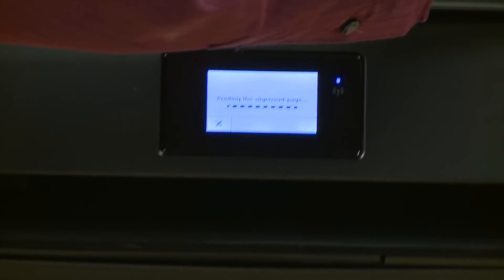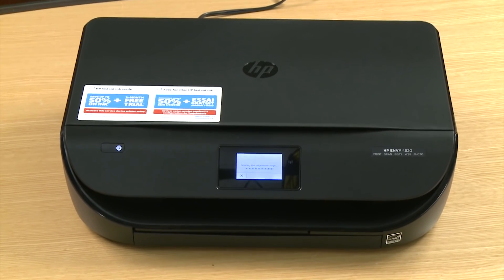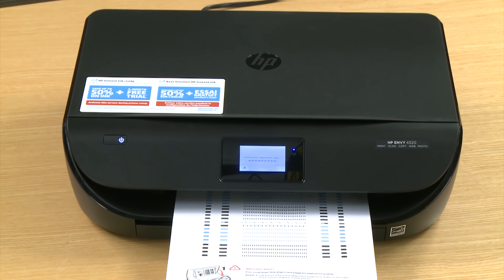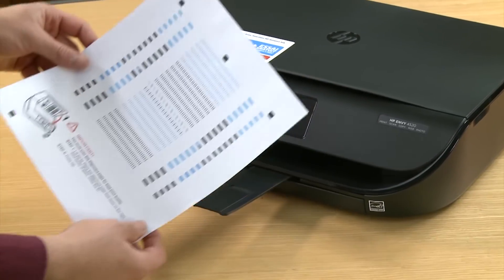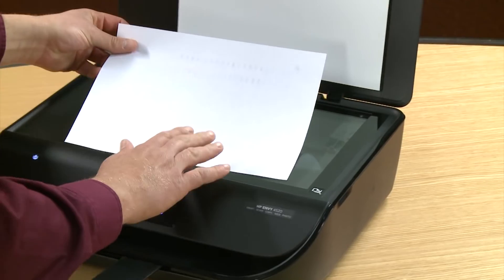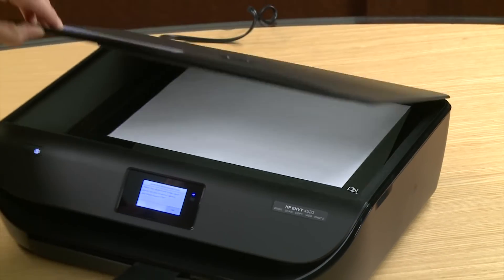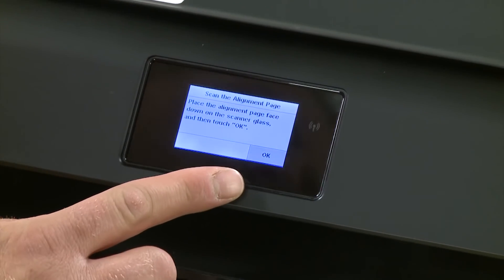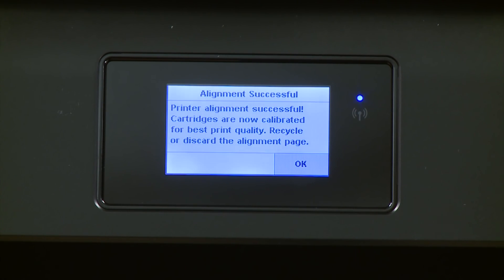The printer will then print an alignment page. Alignment is necessary when setting up your printer because it calibrates it for the best possible printouts. Once the alignment page prints, you must scan it to finish the calibration. Grab the alignment page and lift the scanner lid. Place the alignment page face down in the lower right corner of the scanner bed. Close the lid and then touch OK to scan the alignment page. Once you receive the alignment successful screen, touch OK.